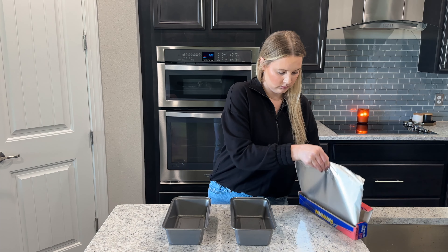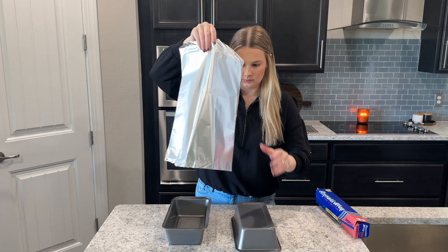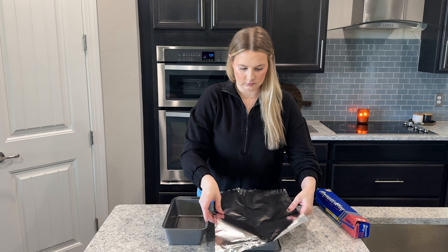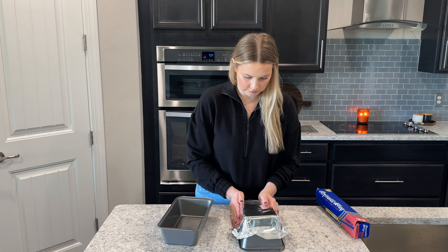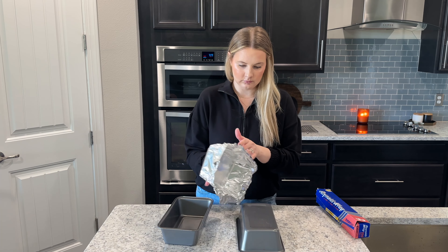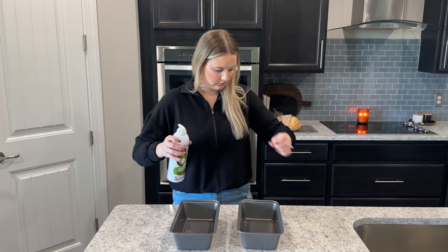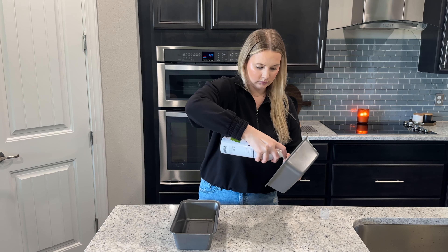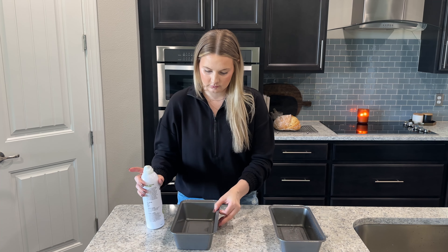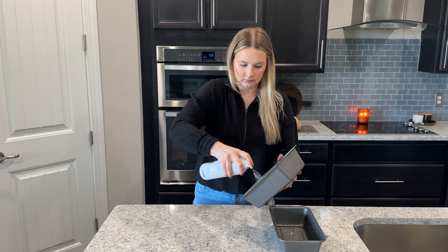When your dough is almost done resting on the counter, you'll want to prepare your pans for baking. I bake these loaves in nine by five inch loaf pans. I first take a piece of aluminum foil and shape it onto the bottom of the loaf pan — this will make a lid in the shape of the pan that we can put over the bread to keep the crust from getting too brown in the beginning of baking. Do this for both of your loaf pans. My pans are nonstick, so I just spray the inside with avocado oil, but you could also line the bottom and long sides with parchment paper and then spray with oil to keep the loaves from sticking.